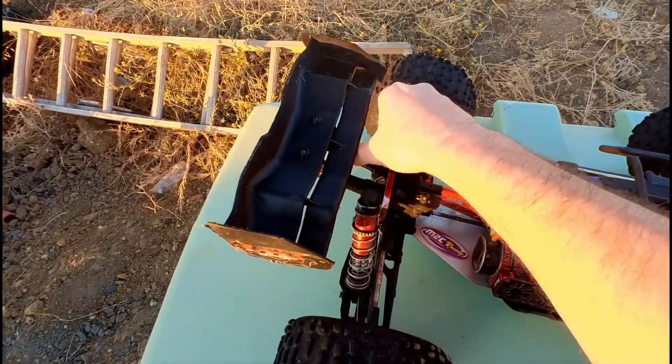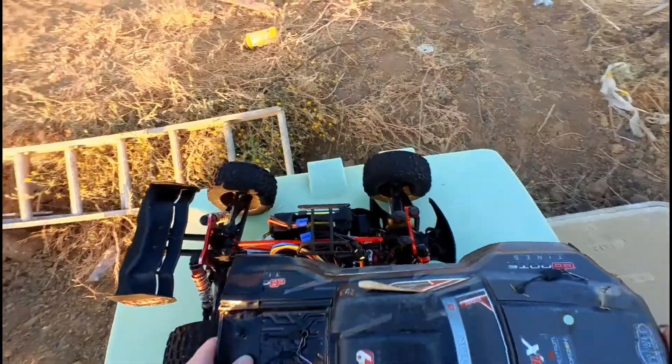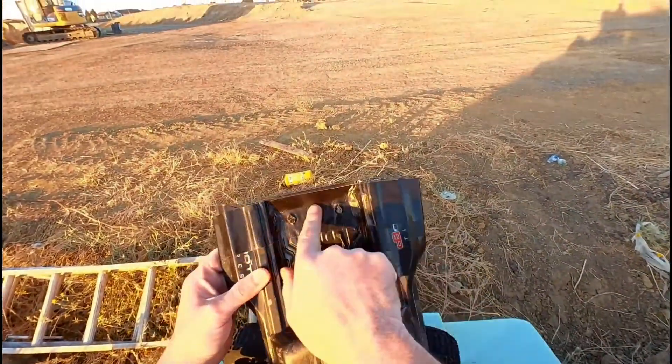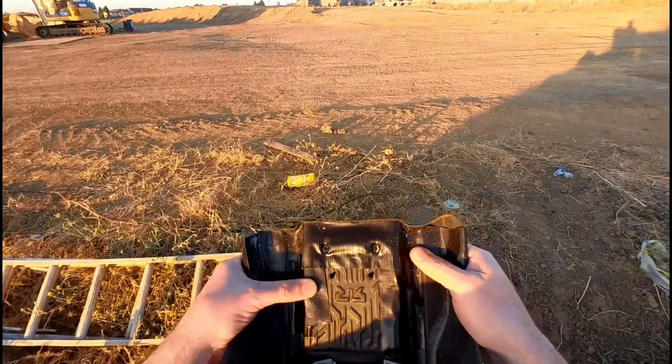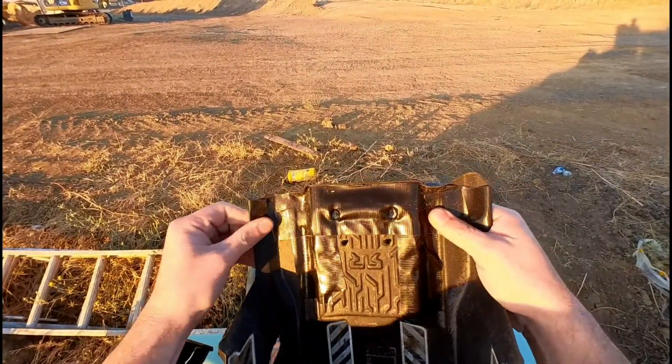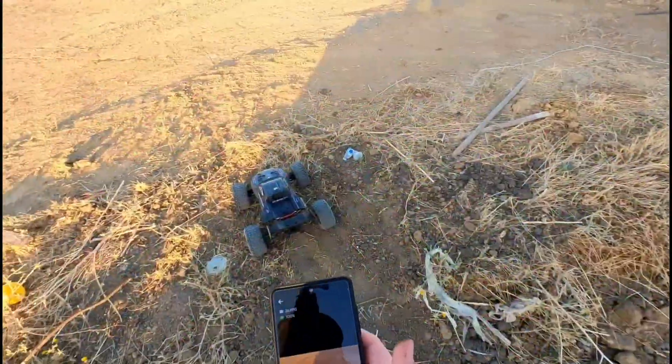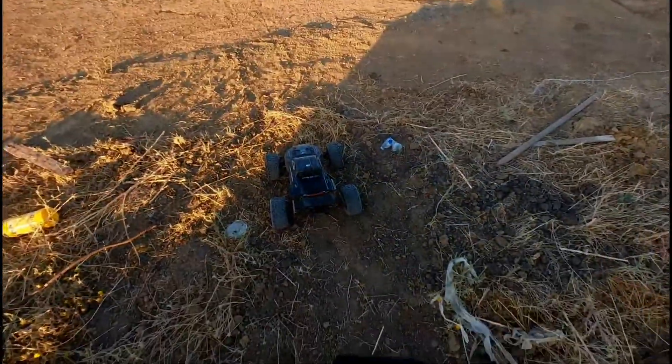I was finally able to figure out the 3DRC website and get a new wing mount sorted out. Oh, and if y'all haven't noticed, my body is really taking a beating lately, so I gorilla taped it — should work for now. Alright y'all, we got the Creighton out!